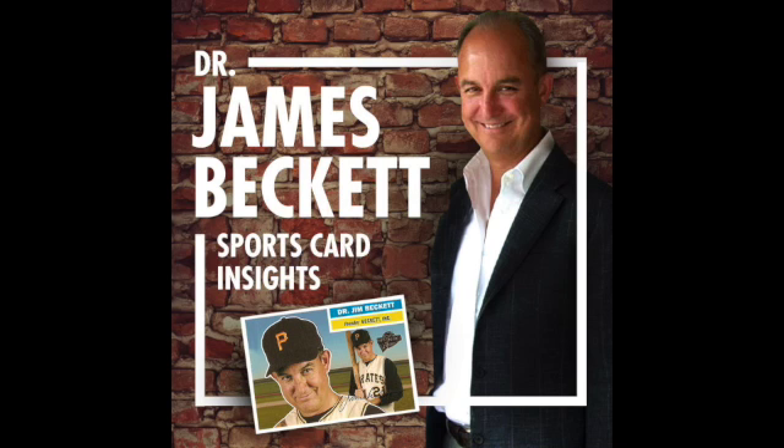Welcome to another episode of Dr. James Beckett Sports Card Insights. Today we're talking about 90-91 Hoops Basketball, another almost 30-year-old set.